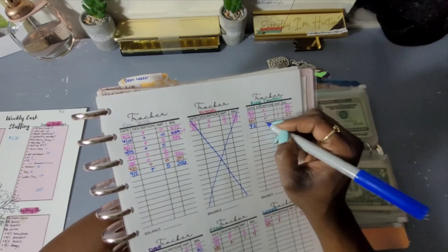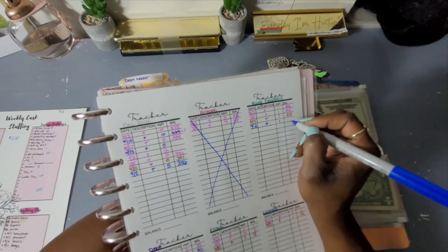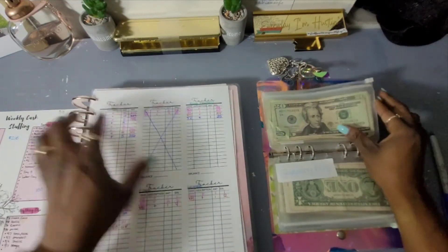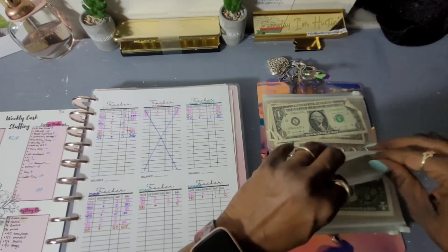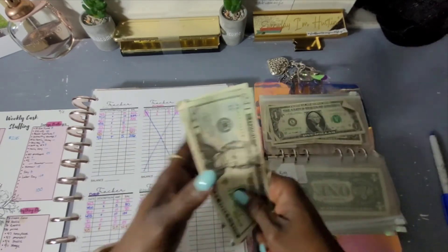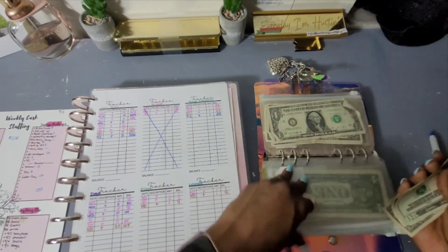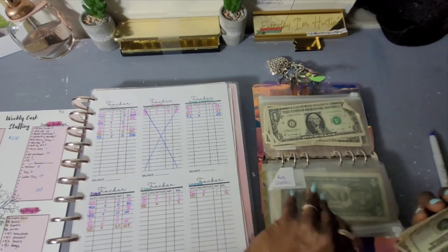Sorry for the lengthy video — my other videos are never this long — but let me count the Ring Doorbell: 21, 22, 23, 24, 25. We've got $25 in the Ring Doorbell envelope.